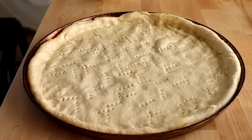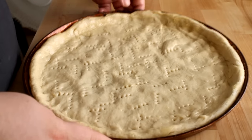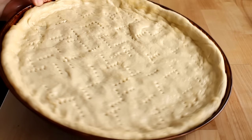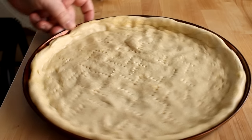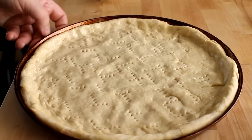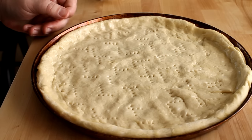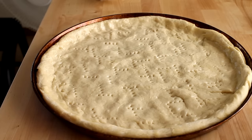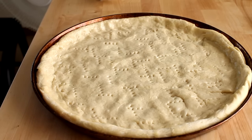From here you can top your pizza with whatever you want. Go ahead and use pizza sauce, then typically cheese, and then the rest of your toppings. Bake this in a preheated oven at 450 degrees Fahrenheit for about 12 to maybe 14 minutes. You want the crust to be nicely golden brown around the edges and the cheese to be melted on top. Then cut up your pizza and serve it any way you wish.